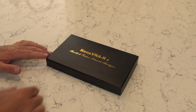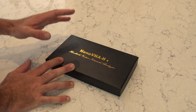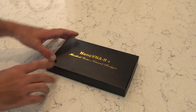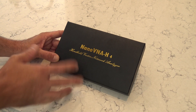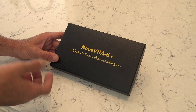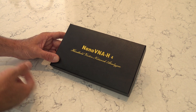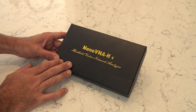Hello everyone, this is KJ4YZI and you're watching Ham Radio Concepts. I purchased something on Amazon that I don't need like a hole in my head, but a lot of people on other ham radio channels have videos on these and I'm a little late to the party. I want to show you a quick video - the link is in the description. I paid $89 for this. It has a lot of features for ham radio antennas, feed lines, and other things.